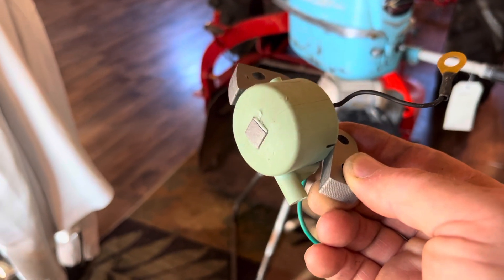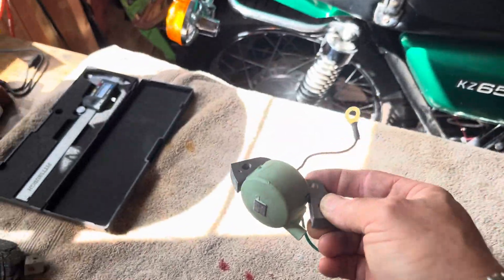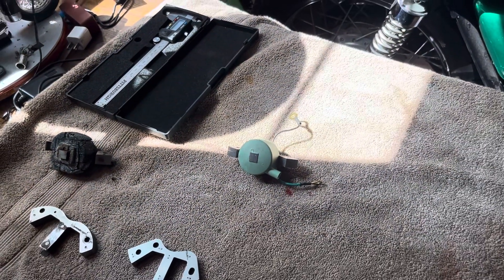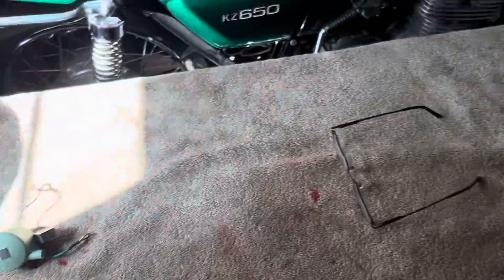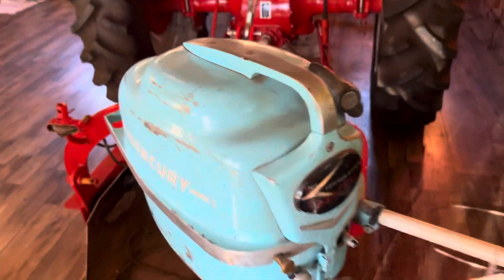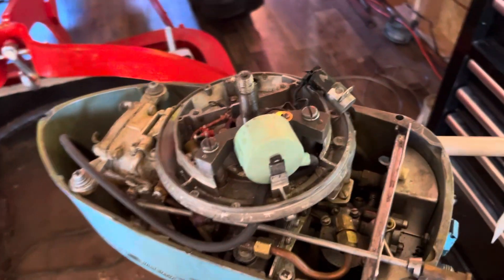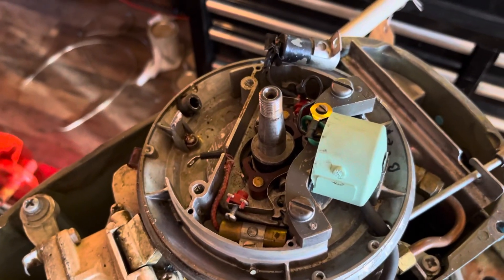I'll show you the spark at the end of the video. If you like the video please subscribe — it's fun to know that people enjoy watching. I'll go through the steps I did to turn this motor into something I can actually take out.